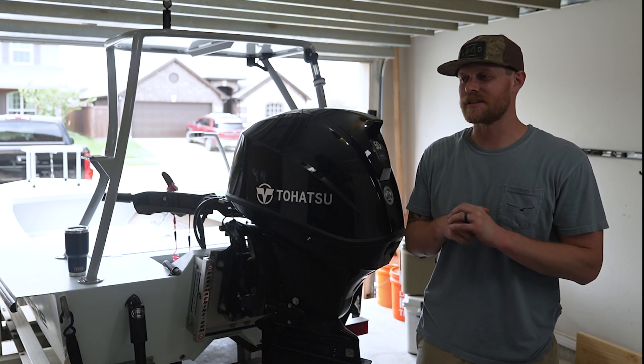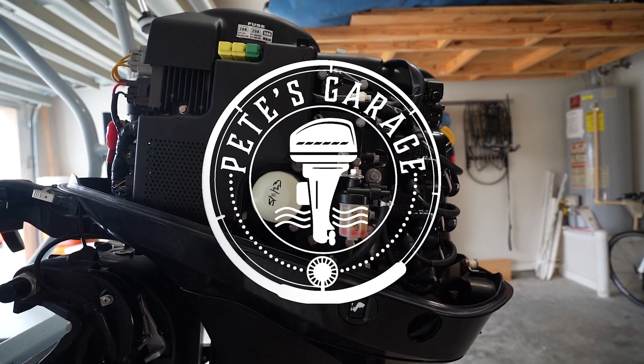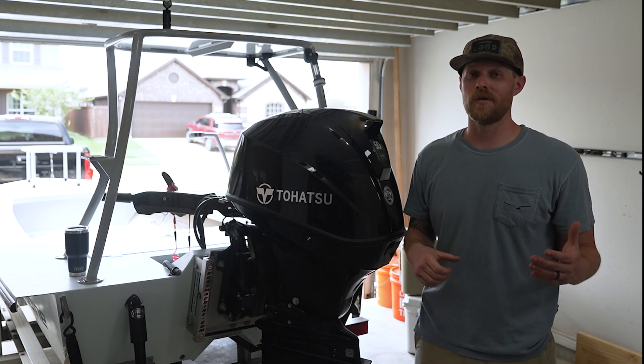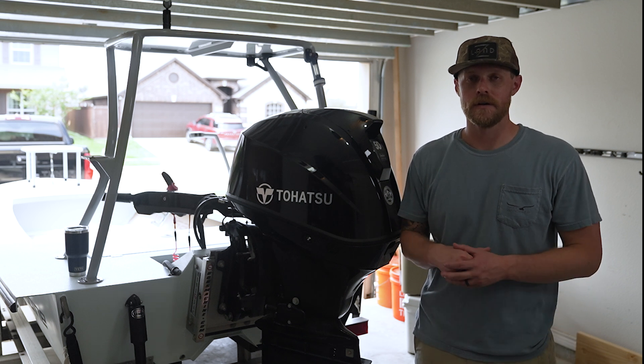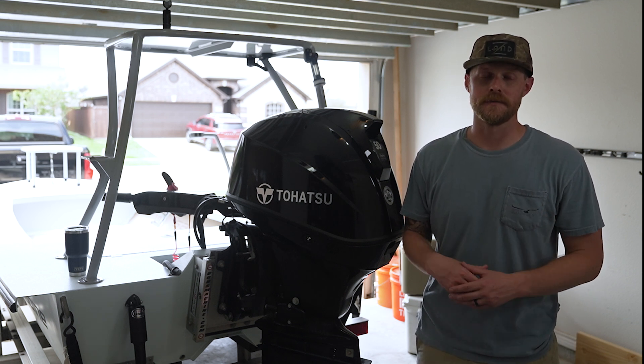Welcome back to Pete's Garage. In this video, I'm going to talk to you guys about changing the water pump. We're doing this on a 50 horsepower Tohatsu. If you've got a 40 or a 60 horsepower, these steps will work for you. If you don't have a 40, 50 or 60, then you need to check your owner's manual.